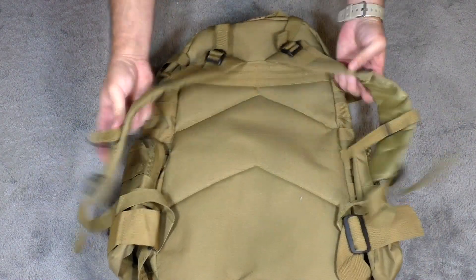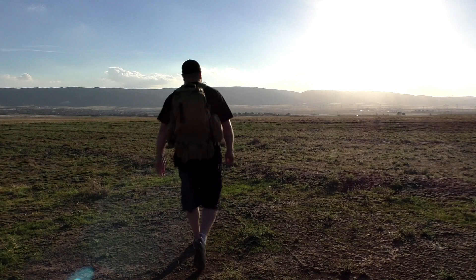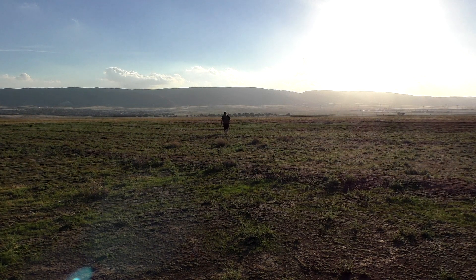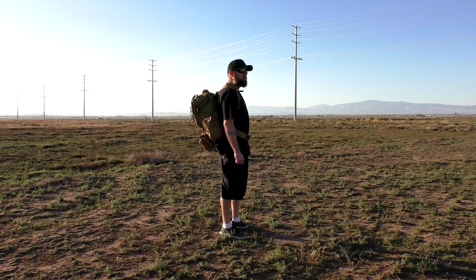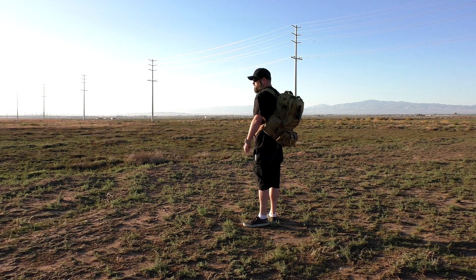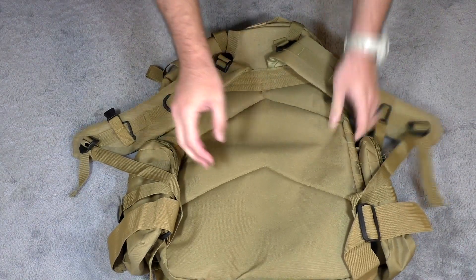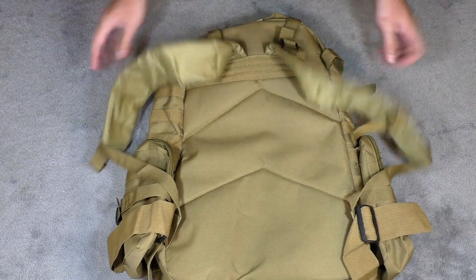The back is cushioned and padded, which I really liked. I'm going to roll in some video of me walking around with some heavy weight in it. I had cans of soup and some heavy equipment — it all felt really good. The padding is not super thick, you will feel stuff through it, but it definitely helped keep those things off of you.